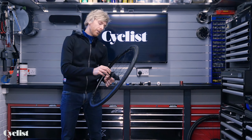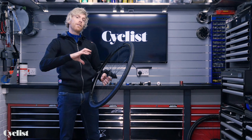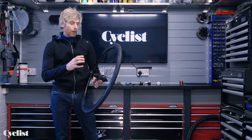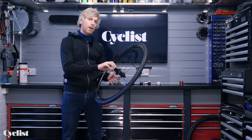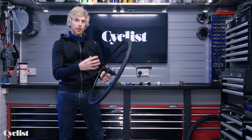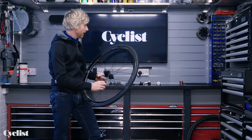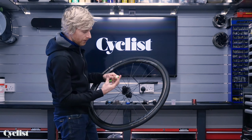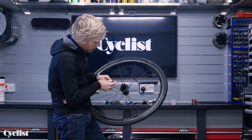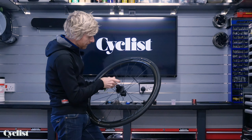When it comes to refitting the cassette, a really useful feature is that the freehub bodies are designed with one wider spline, which means the cassette sprockets will only fit on in one particular orientation — so there's no way you can do that bit wrong. Before you put the sprockets on, it's worth giving the freehub body a light coating of grease just to make sure it's well lubricated and won't corrode, and it also helps with removal of the sprockets next time. You certainly don't need to go crazy — just a small amount wiped along each of the splines.